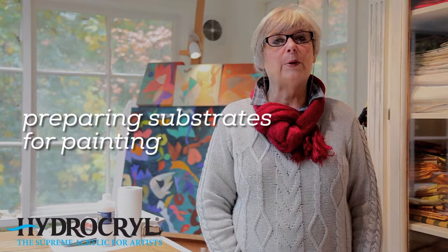In this workshop we look at how we prepare substrates for painting. There's a variety of surfaces which are known as substrates which may be used for painting on with HydroCurl Acrylic Artist paints. In this session I'll demonstrate how to prepare boards, canvas, canvas boards and watercolour paper for painting onto.